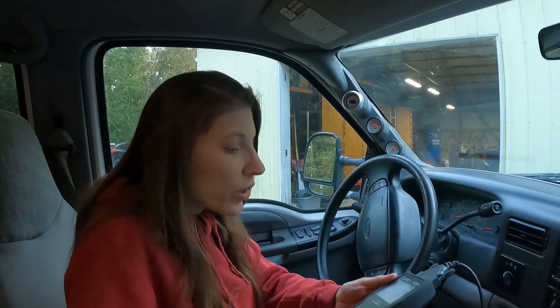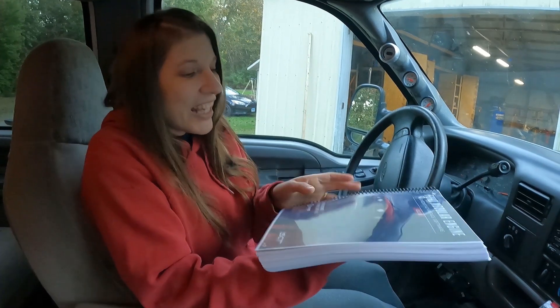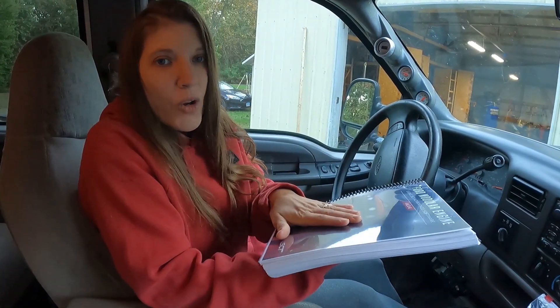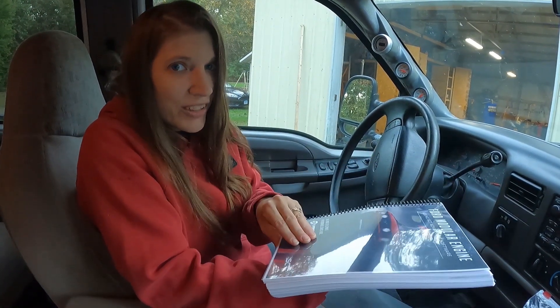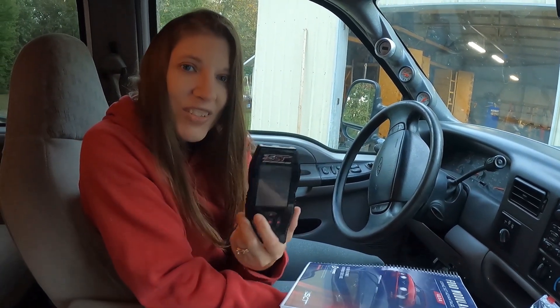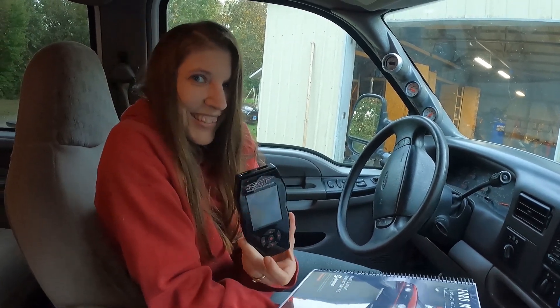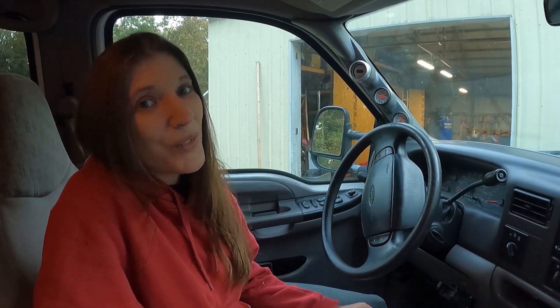Also, in our video we're going to give you some data log information. We're in the process of learning how to make our own tune for our truck. However, in the meantime we're going to use this NA tuner, which you probably shouldn't really do. We've driven it about 200 miles with the wrong tune, and just as a reminder, we do only have a five pound boost spring in there.